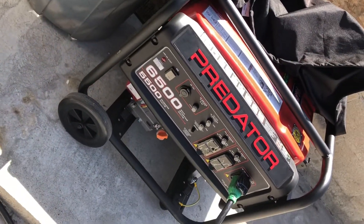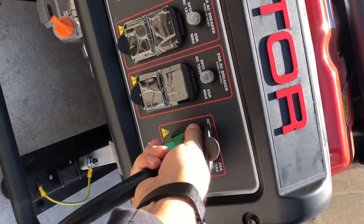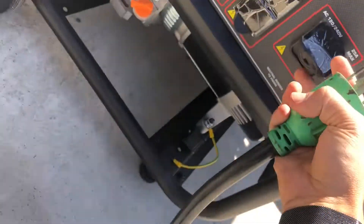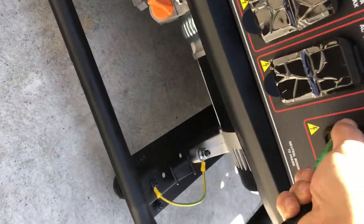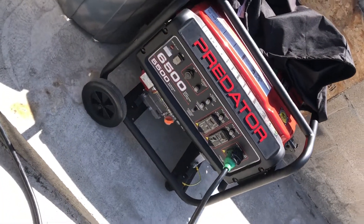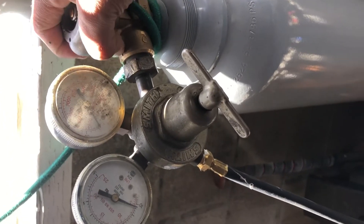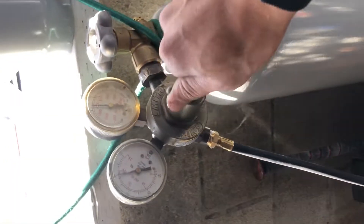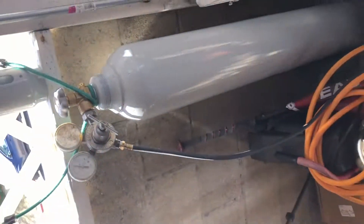I'm using a 4-prong connection to get the most out of the welder and a smoother arc. Again, I made this generator-welder adapter — I'll leave a link below for the video on how I wired it. After checking everything is tight and making sure there are no leaks, I turn the knob a few turns and set the pressure between 20 to 25.